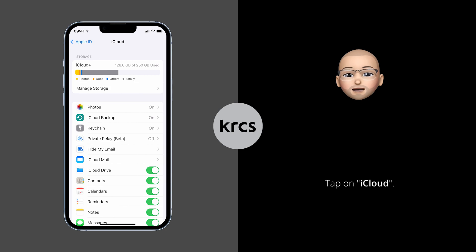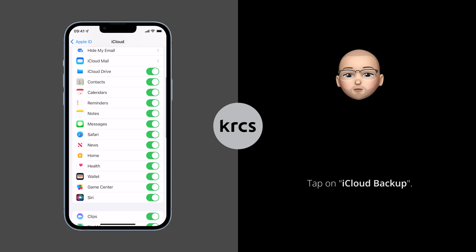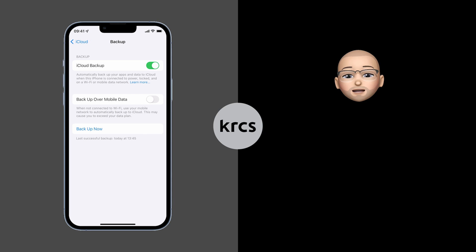Here you can see and select the data to be backed up to iCloud. Once you're happy with that, scroll back up and tap on iCloud Backup. Here we can see that iCloud Backup is turned on to backup automatically.